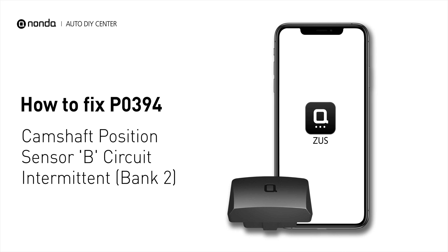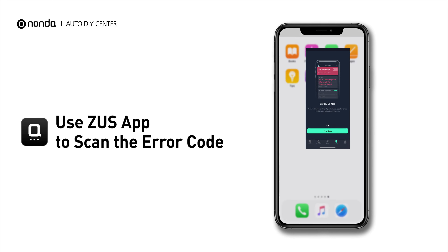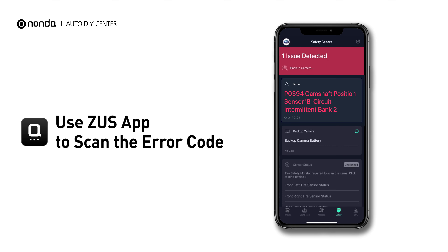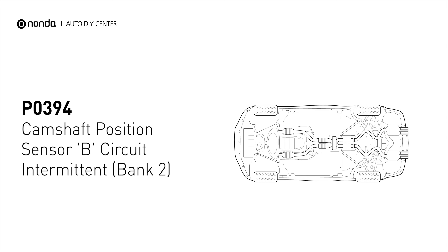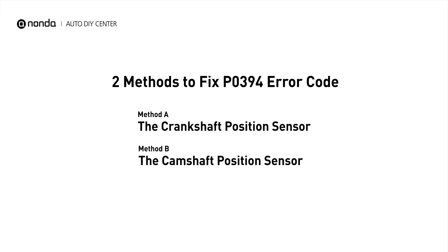If you are getting a PO394 error code, this video is going to show you two practical solutions to fix the error code at home. Use the Zeus app to scan your vehicle and see the error code PO394. It means that the engine control module detected the engine camshaft position sensor circuit is not within specifications. Here are two simple DIY methods you can try to solve this problem.